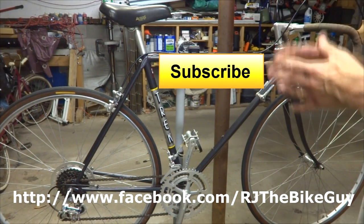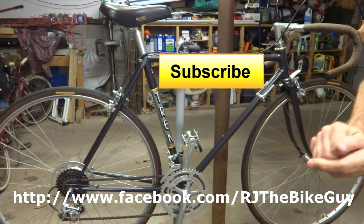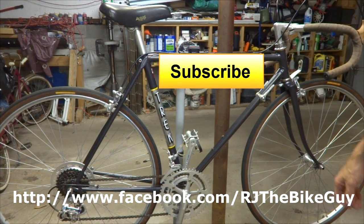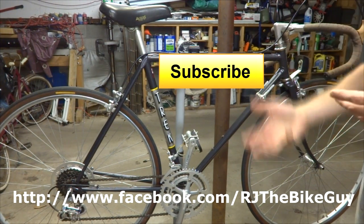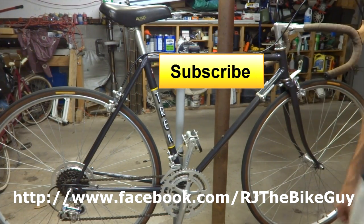Anyway, hope you found this useful or interesting. If you did, please click like on my video — I always appreciate the likes, it helps me out. If you're not subscribed to my channel, click the subscribe button and you'll see new videos as they come out. I'm also on Facebook as RJ the Bike Guy — go over there and like my page, I post a lot of stuff there. Thank you very much for watching.